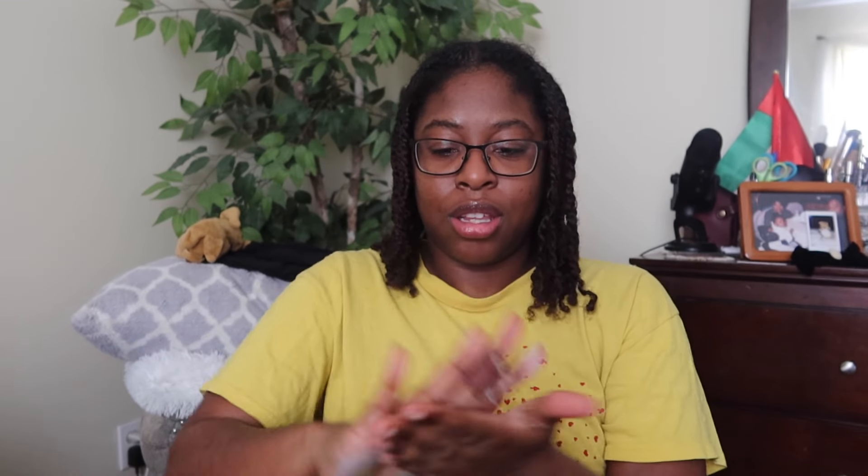Scalp massaging is the first step. Now we're going on to the L of the LOC method, which is leave-in or liquid. Right now my hair is pretty moisturized — it's still kind of wet — so I'm not going to add water. I'm going to take some of my leave-in conditioner, not a lot, and I'm just going to put a little bit on. I cut my finger, so that's why I'm trying not to get the band-aid in the way.